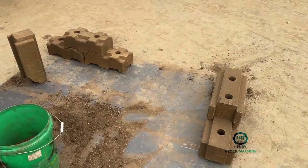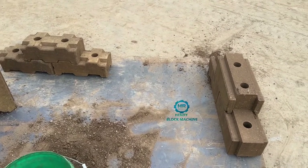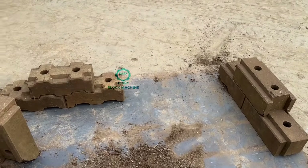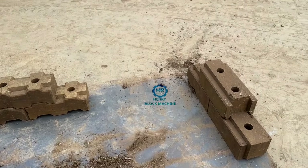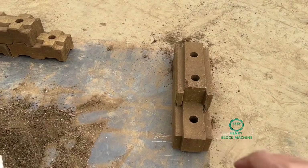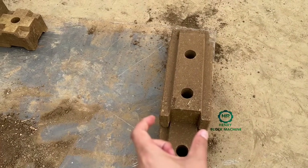Look at these two sides — it's very huge, a very large size compared with the normal size. Maybe some clients from South Africa know this brick style. And over here at the back is for the interlocking.